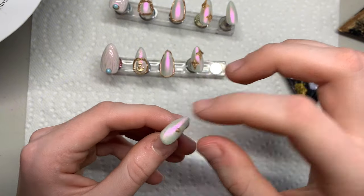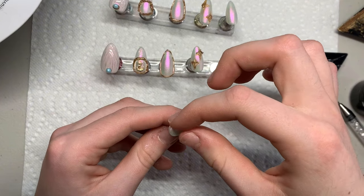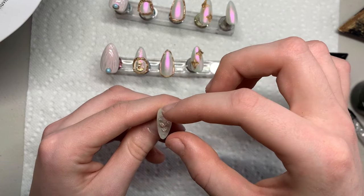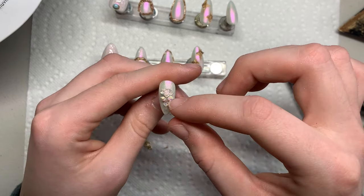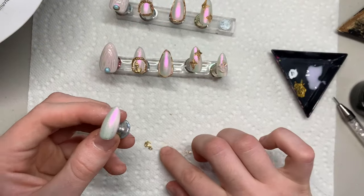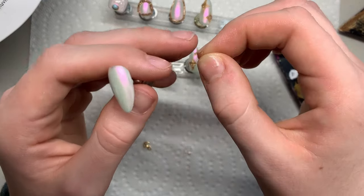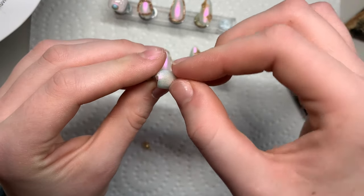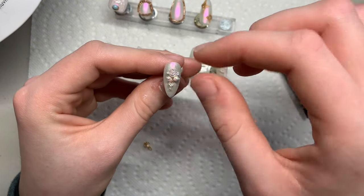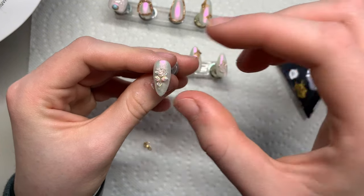Now on the pinky nail, putting a little bit of solid nail gel glue and then adding a little clear flower charm — totally optional, I just think it looks cute, but if you have any other charms feel free to replace it because this is just inspo. The reason I've been speeding up the clips is because the initial video would be way too long and I don't want it to get too boring.